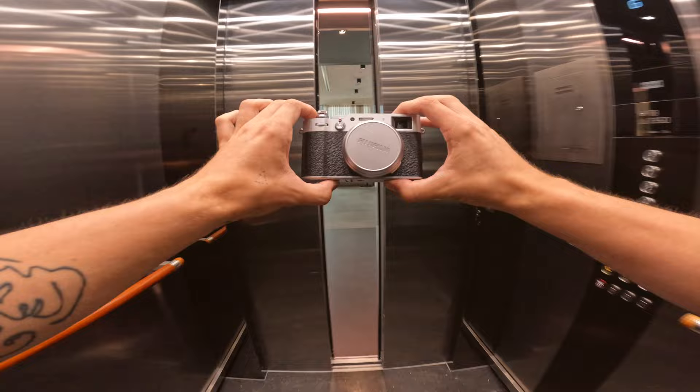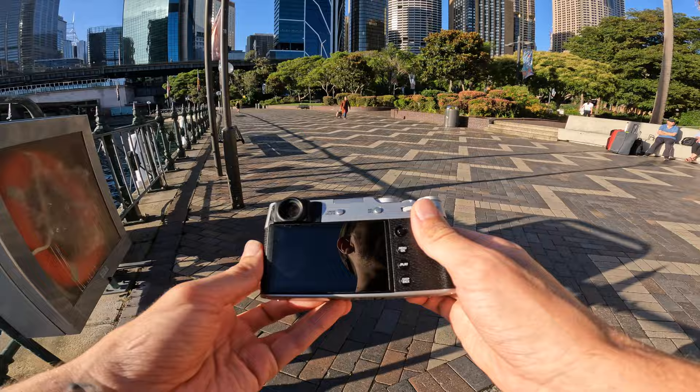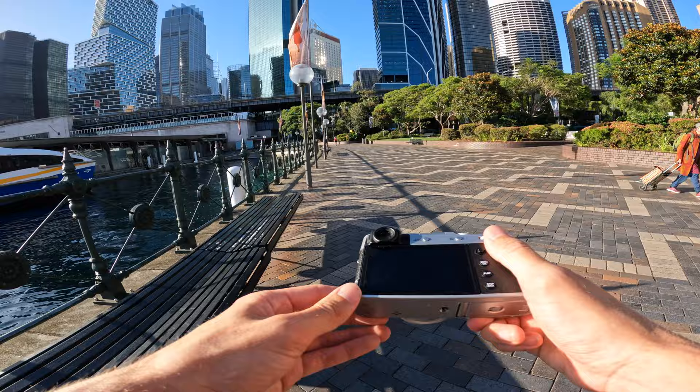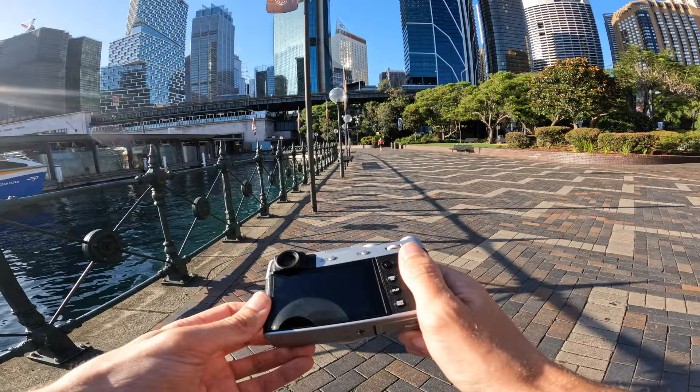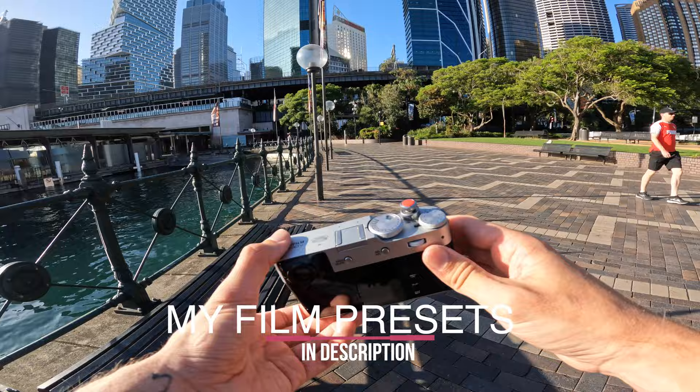We're going to start today's POV with the X100V from Fujifilm here by the Opera House in Sydney. I'm going to be using a mixture of simulations and RAW photos, shooting in JPEG fine and also RAW. On screen I'll tell you whether I'm using a simulation or my own presets. I've created a preset pack for those that don't use Fujifilm to have that filmic vibe — that's linked in the description. And as you go through this video, you'll see that it looks pretty sick.